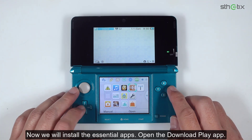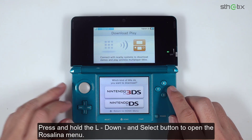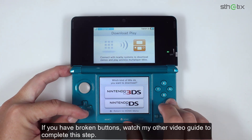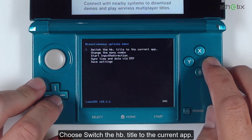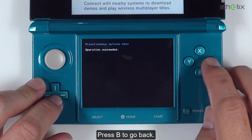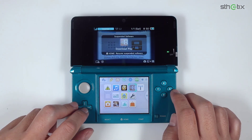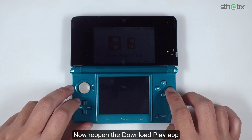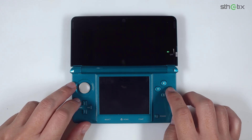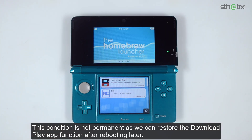Now we will install the essential apps. Open the Download Play app. Press and hold the L, Down, and Select buttons to open the Rosalina menu. If you have broken buttons, watch my other video guide to complete this step. Select Miscellaneous Options, then choose 'Switch the HB title to the current app'. Press B to go back, then press B again twice to exit the Rosalina menu. Press the Home button, then close the Download Play app. Now reopen the Download Play app — you will get into the Homebrew Launcher. This condition is not permanent as we can restore the Download Play app function after rebooting later.